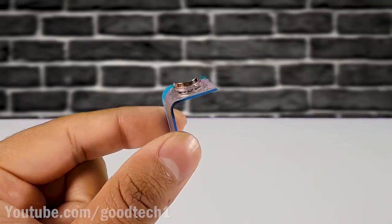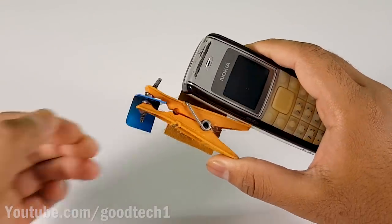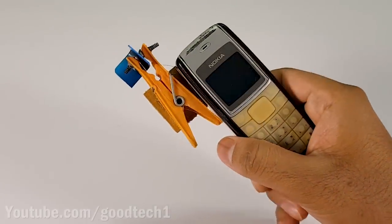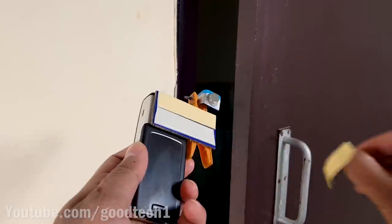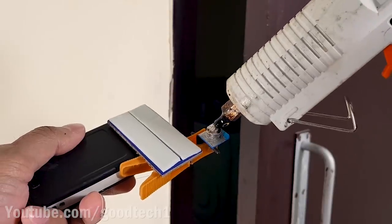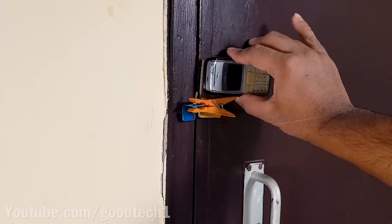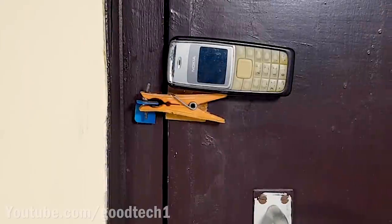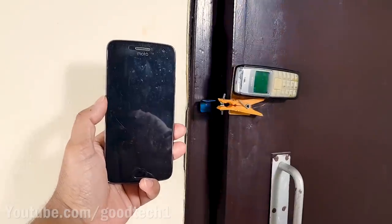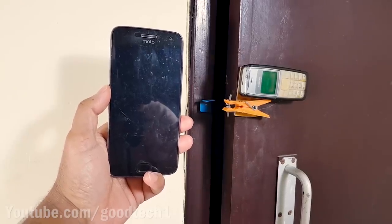Attach another magnet over this magnet. Apply some hot glue and paste the system at the edge of a door. Whenever the door is opened, the card will be pulled out due to the magnets and you will receive a call on your phone.